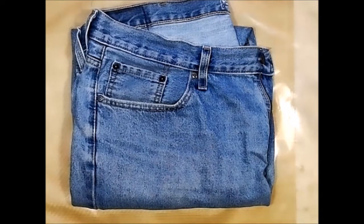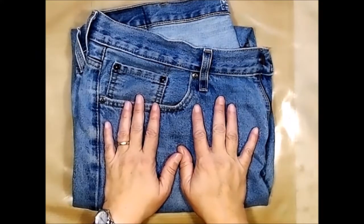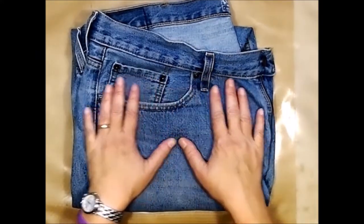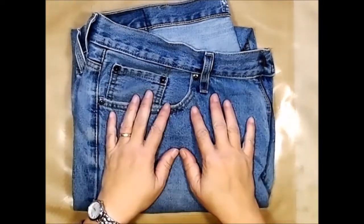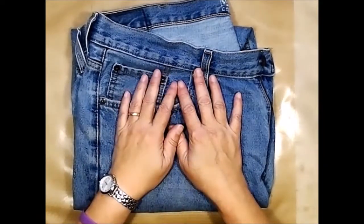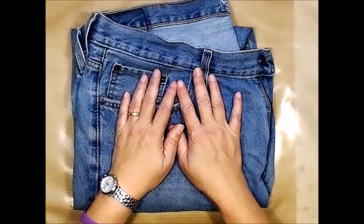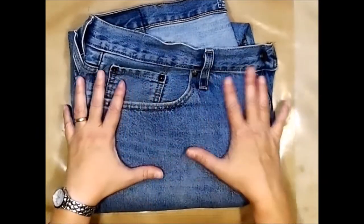Hi everybody, this is Leslie from Scrapping Life Away. I'm here to bring you the September prompt for my Creative Year, which for the month of September is 'stitches.' I'm running late as usual — the prompt was due earlier this week but I've been really sick and didn't have a voice. My voice is almost all the way back, and the prompt is clothing for this week. As you can see, I have a pair of jeans here.